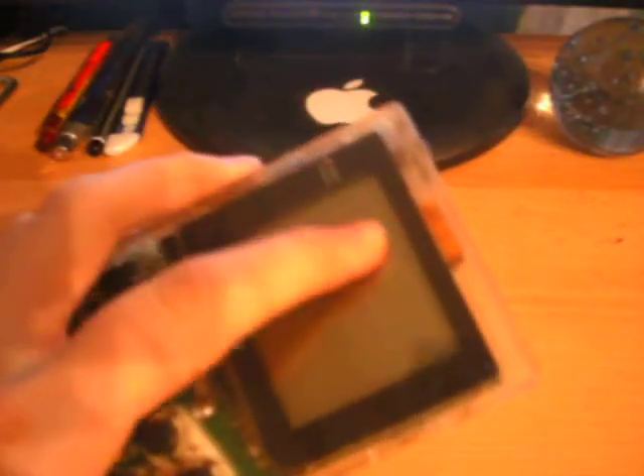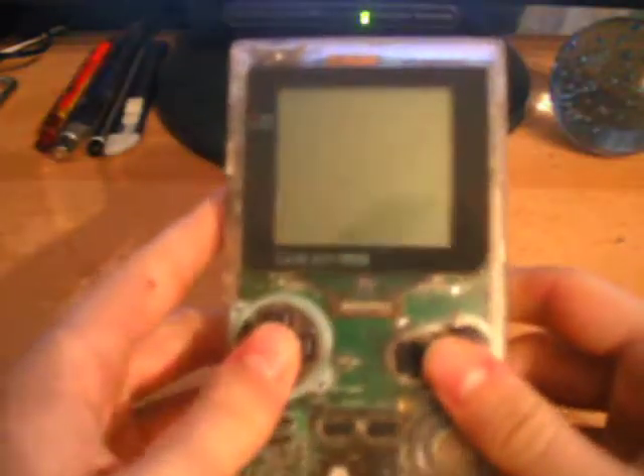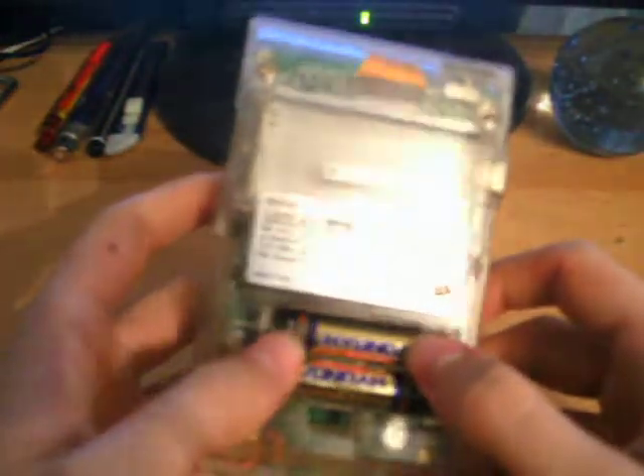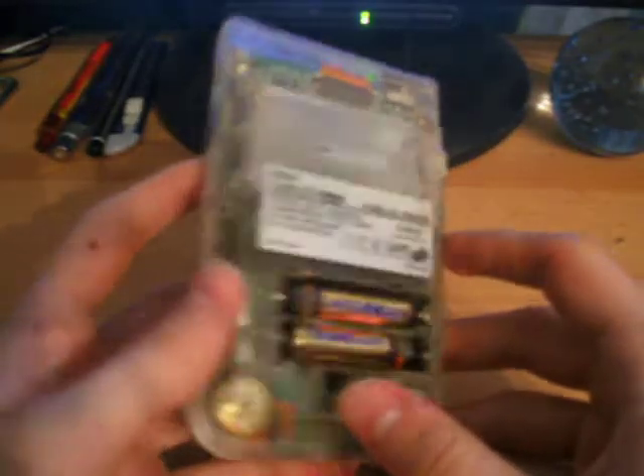Moving on with the review — get a bit random here, unplanned review. Another good thing about this Game Boy is it only uses two AAA batteries instead of the four AA which the original used, so much more battery efficient.